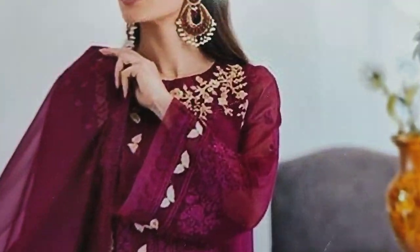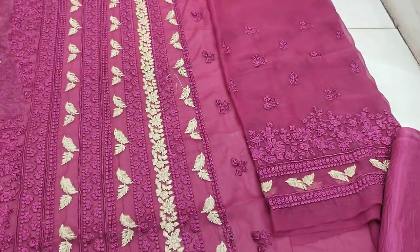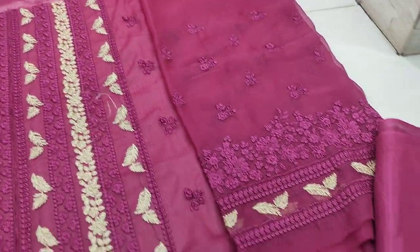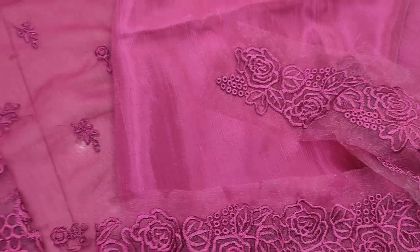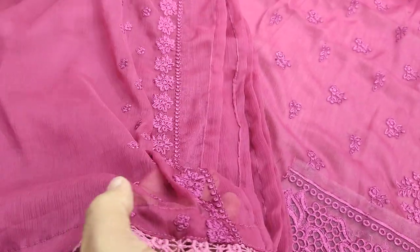Embroidered by handwear touching and shoulder. Embroidered sleeves. Potential cut trouser. Embroidered dash is for bottom. Shifun embroidered and ready to put it.